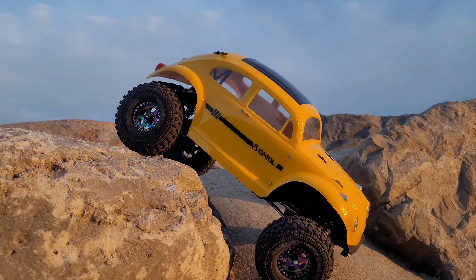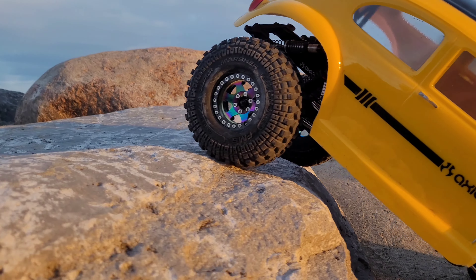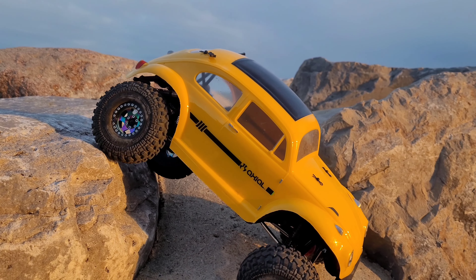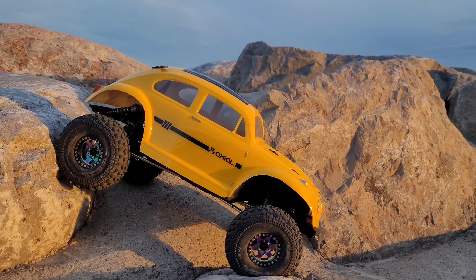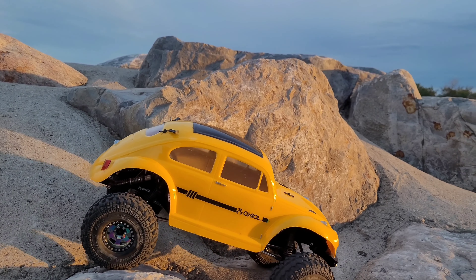I've got all four wheels on the ground. So far, so good.